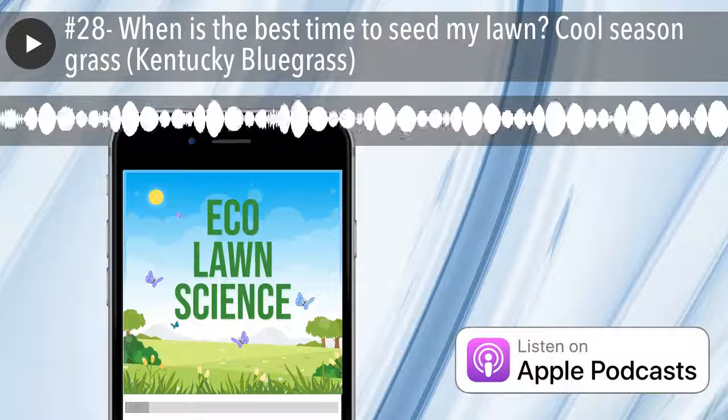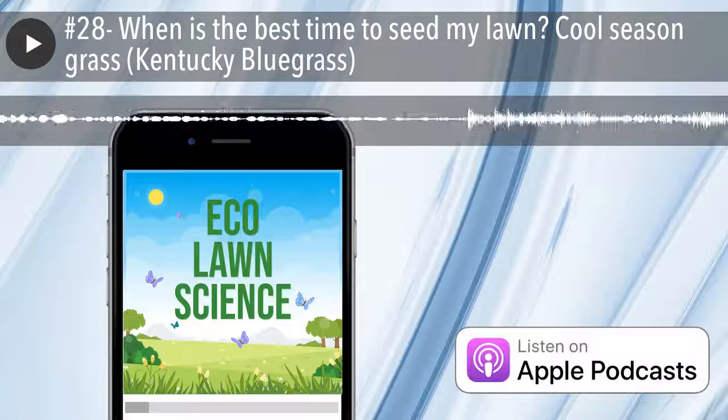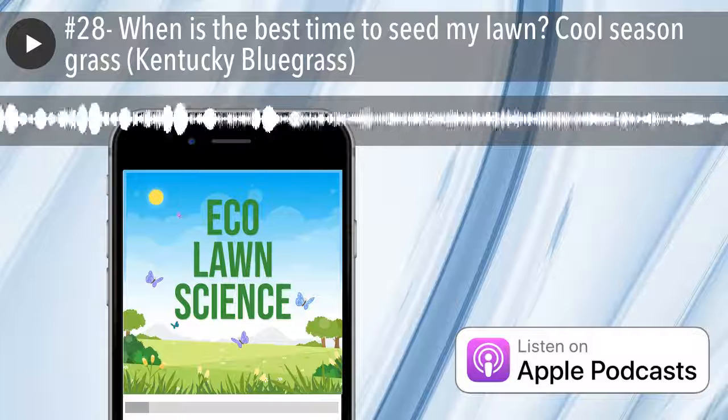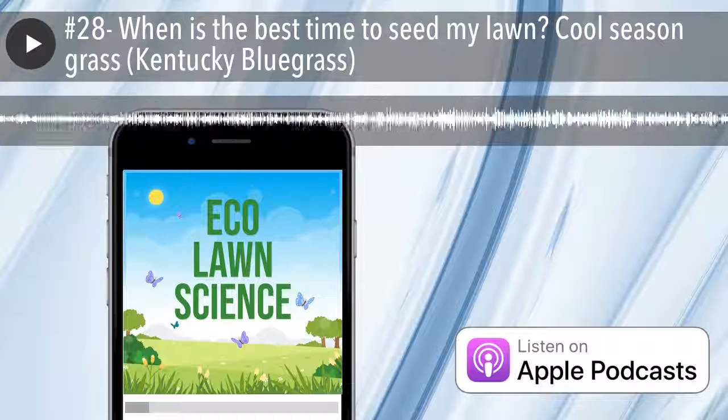One of the advantages is you have a lot of natural moisture. When you seed a lawn you need a lot of water, and most people are not set up to do it properly. By seeding in the fall, you take advantage of dew and natural moisture, which is going to significantly help your grass to grow. So fall is the best time.